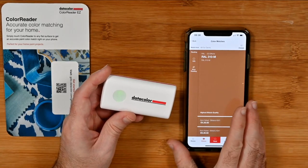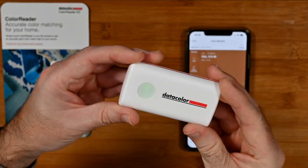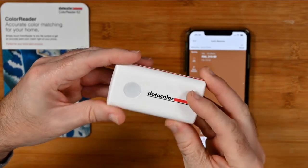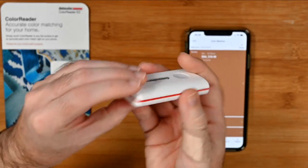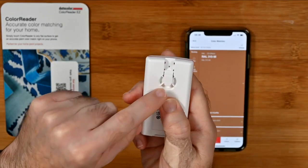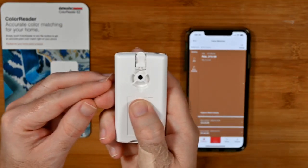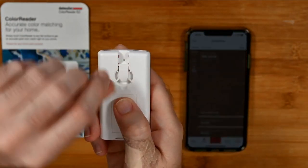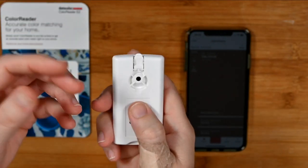So many different use case scenarios. This is what it looks like — it's nice and compact. It connects via Bluetooth to the app on your iPhone or Android phone. It's got a nice little red line around it, runs from a battery, and it's got a little protective cover over the sensor which you open up like so. When you calibrate this, you have this closed and it calibrates off of the color on the back of this little flap. Once it's calibrated, it's good to go.